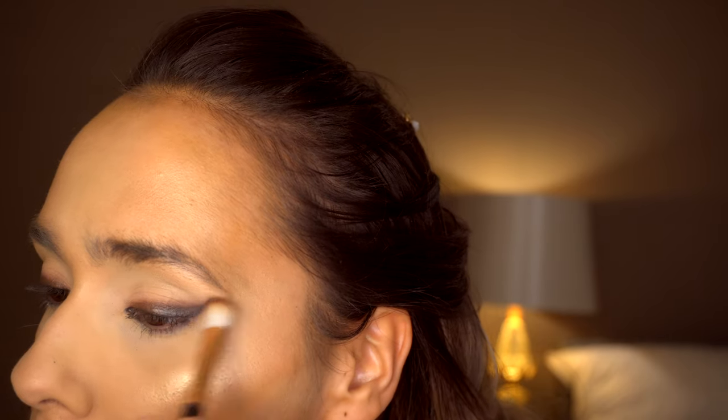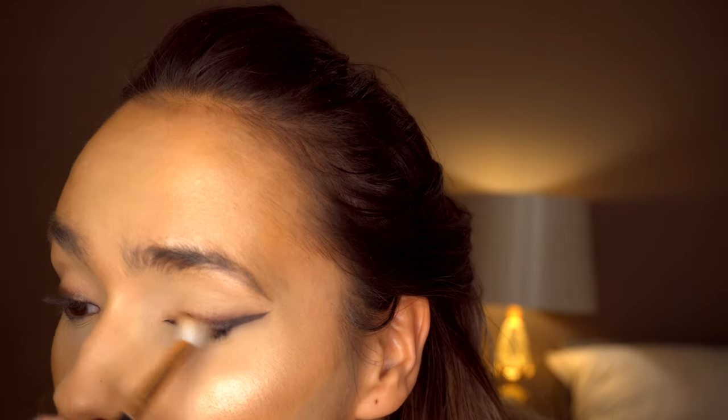Once I've blended that out, I'm going to go back in with my liquid liner just to make my eyeliner slightly more intense.